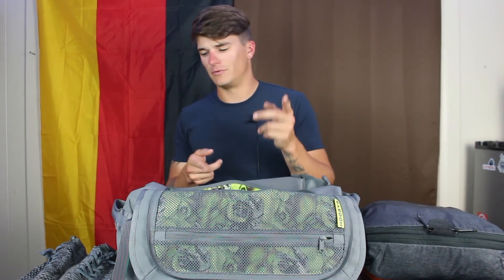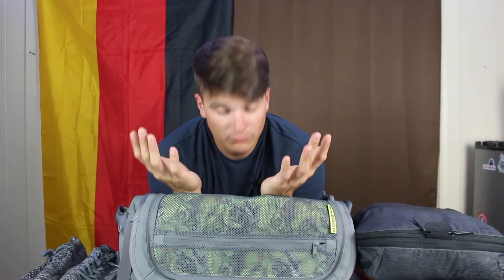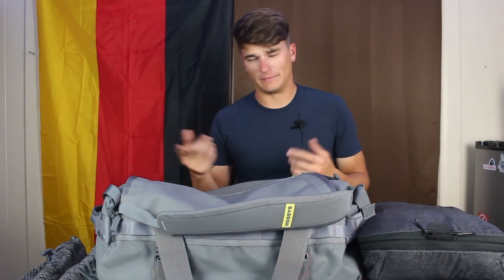This bag works perfectly if it fits your travel style. It could actually work really well without packing cubes too — you can fit everything you need without worrying about it. I really like the company — they were a joy to talk to. For transparency: they're not sponsoring this, not affiliated, I just reached out and got a bag to review. Overall, the Baboon to the Moon 40 liter is a pretty good bag. It also comes in a 60 liter. At $150, it's well-built, super durable, great materials, and a fun company to support.